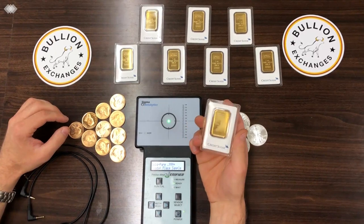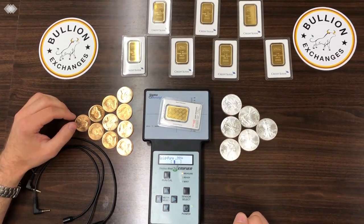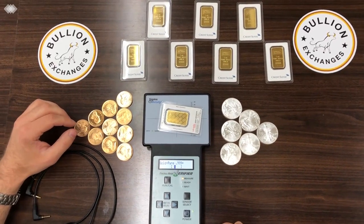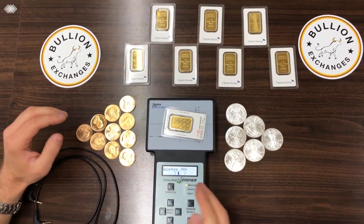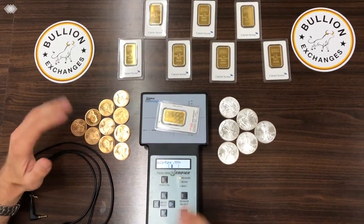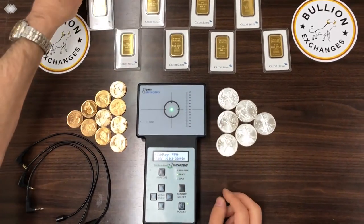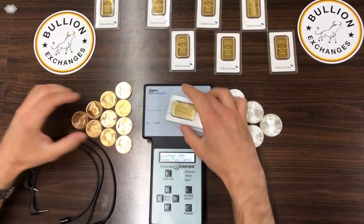I'm going to take a Credit Suisse bar — you can see it's four nines right on there. I'll place it on here, and you can see it falls within the brackets. If the bar falls within the brackets, that's how you know that what you have is what it says it is, which is pure gold.